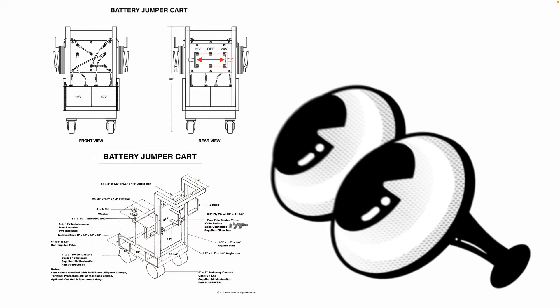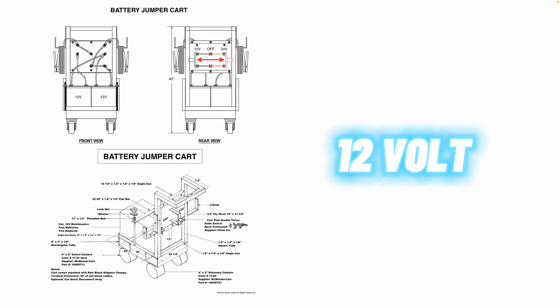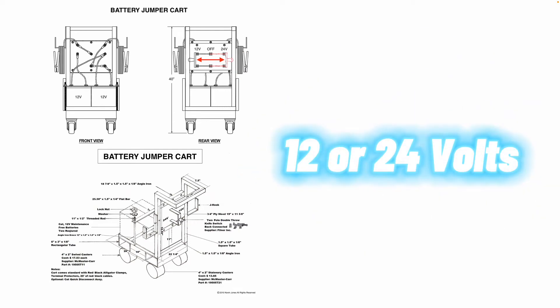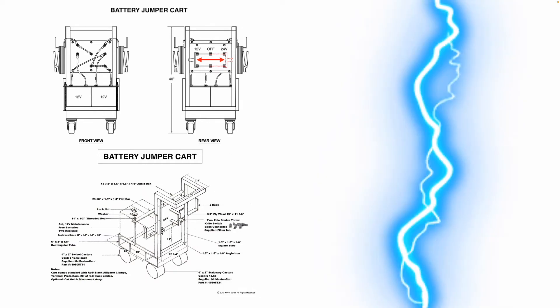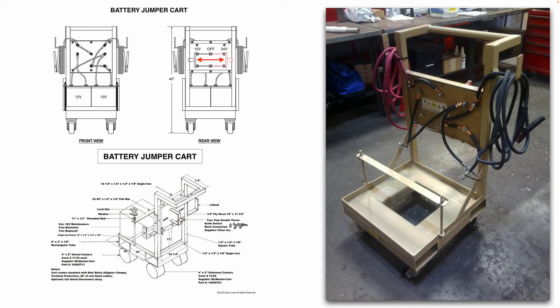A few years back — I want to say in 2010 — I designed and created this battery jumper cart for a previous employer. Basically, the concept was two 12-volt batteries would sit on this cart with positive and negative jumper cables. Depending on which way you threw that knife switch, you would get 12 volts or 24 volts, depending on the system you're trying to jumpstart. We used a trickle charger — sometimes called a battery maintainer — to keep these two batteries charged at all times. In this drawing, I listed part numbers, pricing, and dimensions. And here is the finished product.